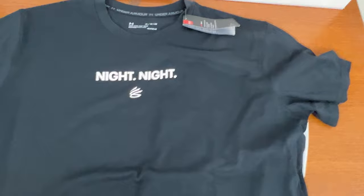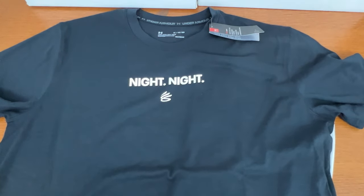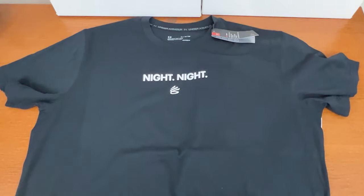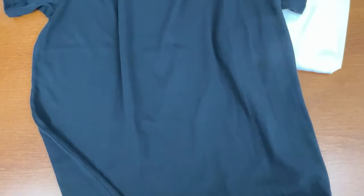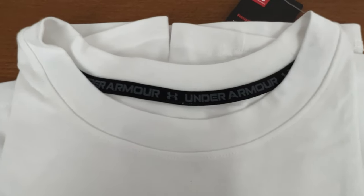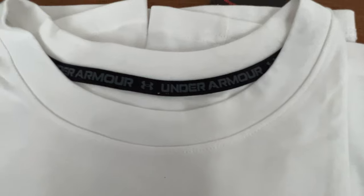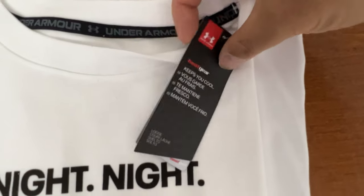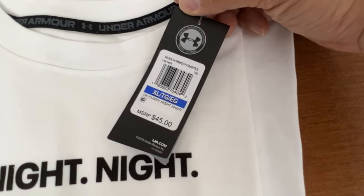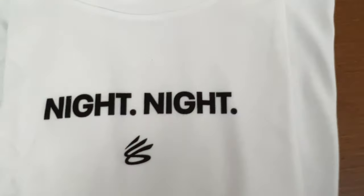But everything else, Under Armour has the better version. Just like the Shoe Palace version, this is a print in the front, nothing in the back — it's single-sided. And here's the white one — same thing. The trim with Under Armour taping. Hang tag, $45. So this is $9 more expensive compared to the Shoe Palace version, and it's definitely worth it.